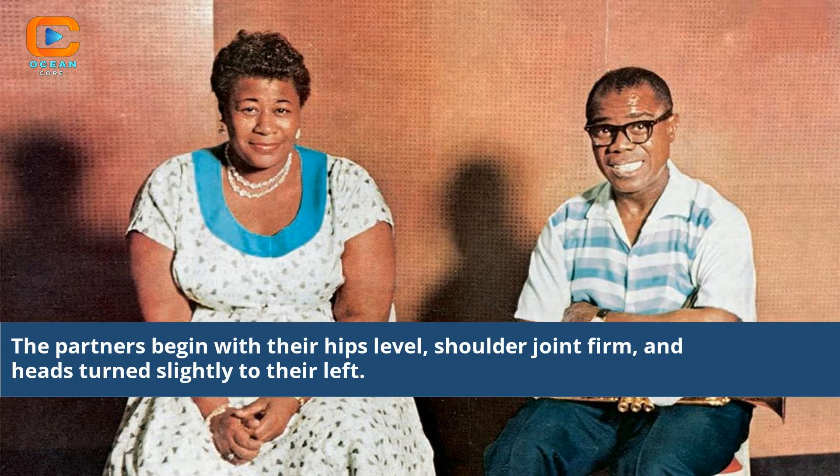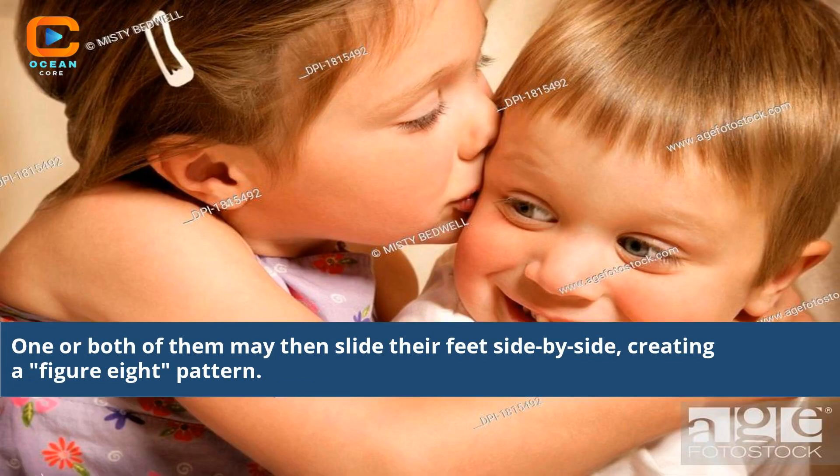The partners begin with their hips level, shoulder joint firm, and heads turned slightly to their left. One or both of them may then slide their feet side by side, creating a figure-eight pattern.